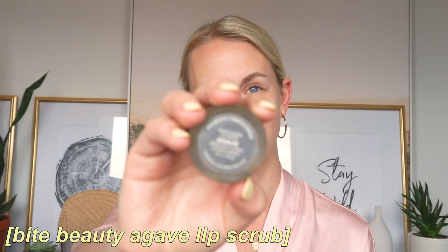This is the agave sugar scrub — it is delightful. I really want to make one of these at home because you can totally consume it if you need to. Any time I use this scrub, it not only brushes off impurities like dead skin, but it actually makes my lips look a little bit bigger and more visible. And when I do the lip liner, it kind of gives the same effect.